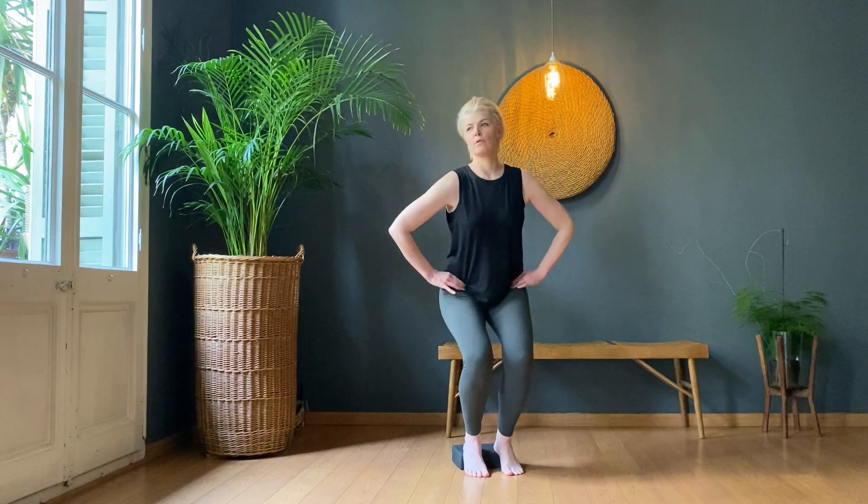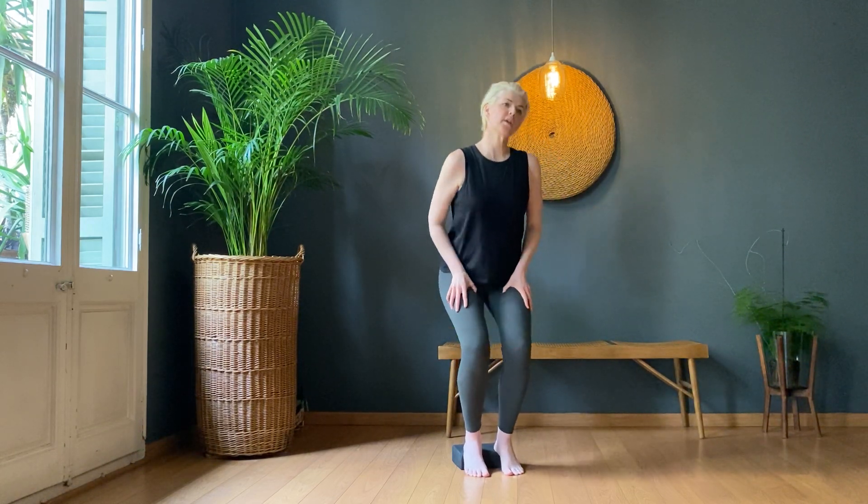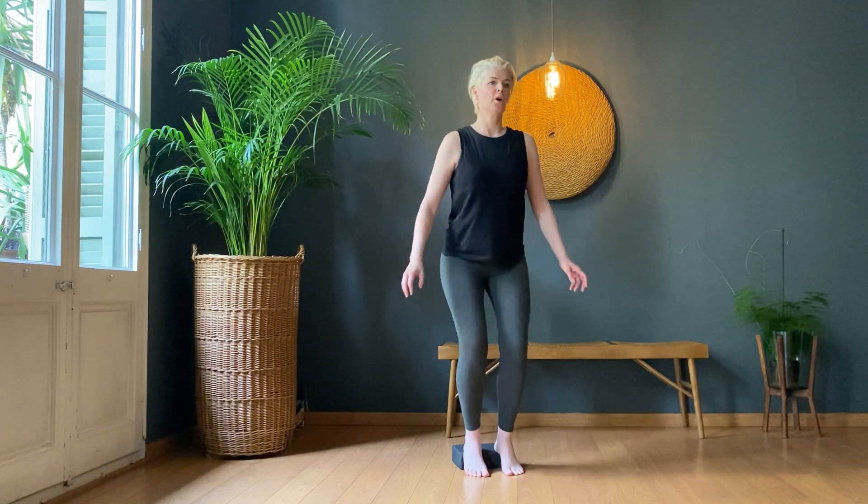One, two, three, four, five, six, seven, eight, nine, ten. Last ten — ten, nine, eight, seven, six, five, four, three, two, one.